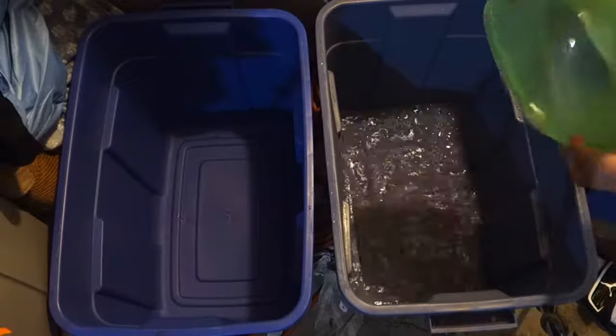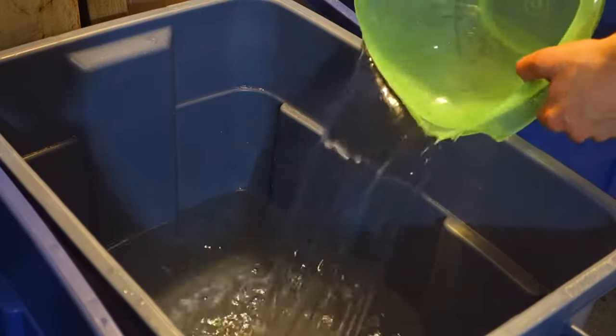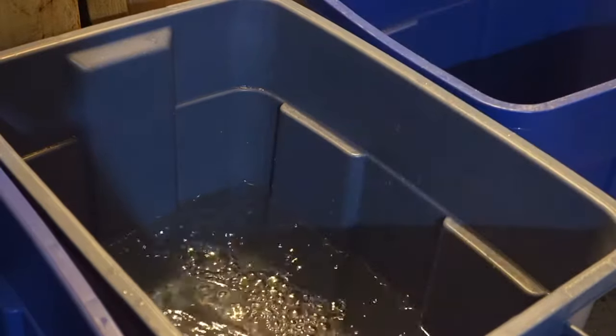Take a storage bin and fill it up with cold water. Then put the rug in and soak it for 8 hours.